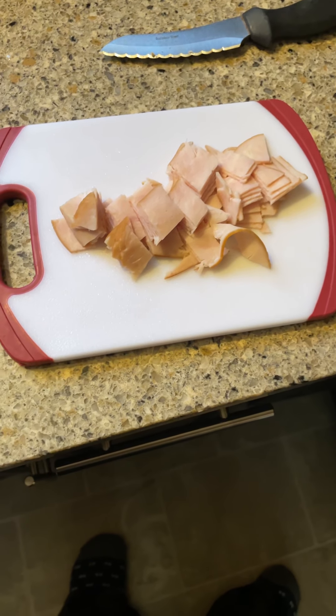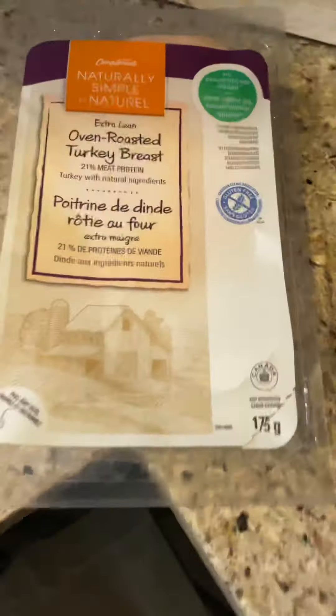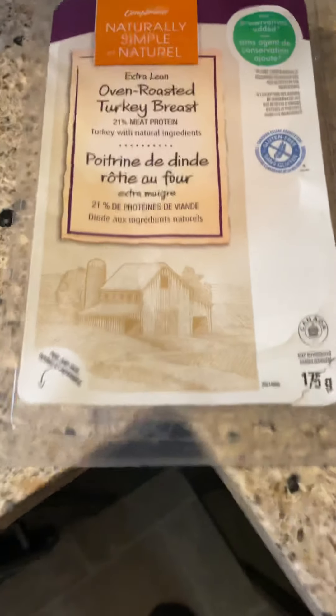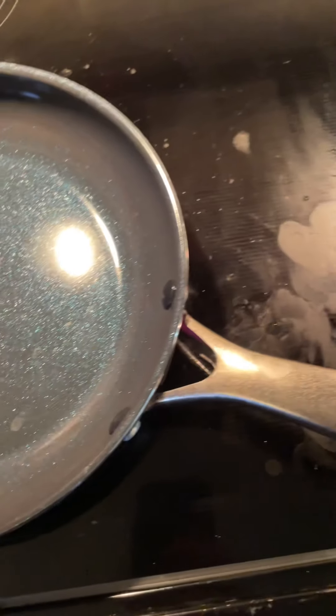Good morning, just making my little girl some brekkie tacos — she loves brekkie tacos. This right here is oven roasted turkey breast. I paid 50 cents a package for this stuff because it was about two weeks to the best before date on the package.